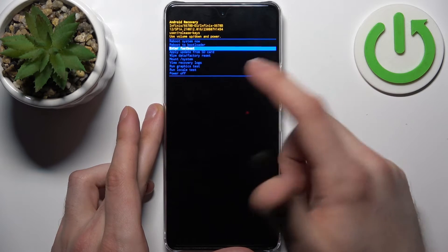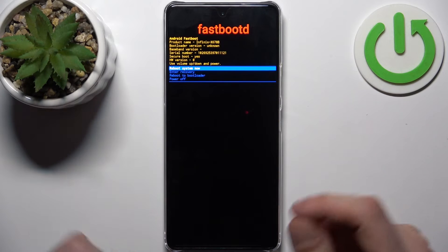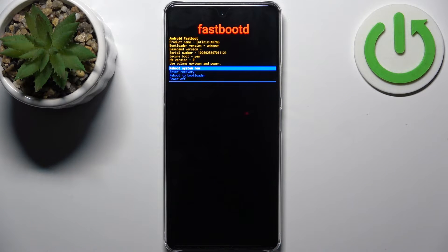In the following menu, use the volume keys to navigate and the power key to select. Select the third option, 'Enter Fastboot,' and after that you'll end up in fastboot mode.